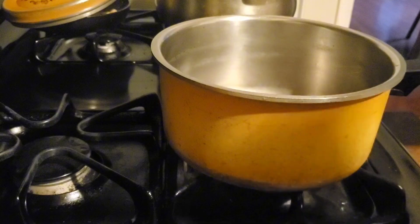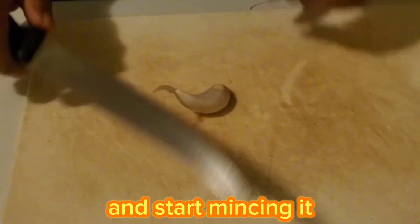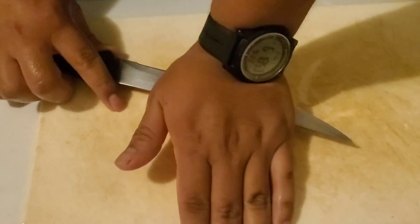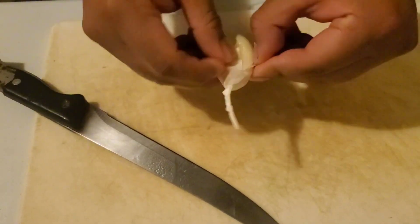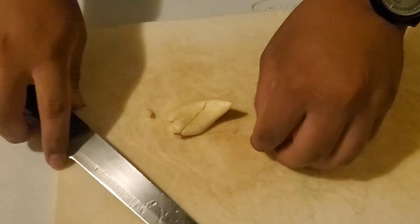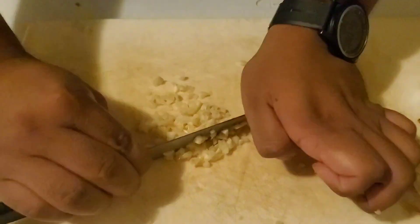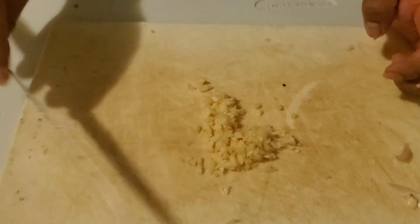Get your saucepan ready on the stove. Peel the garlic and start mincing it on a cutting board. This also works with pre-peeled garlic. Start cutting it as small as you can, because the more finely you mince it the quicker it melts in the saucepan.